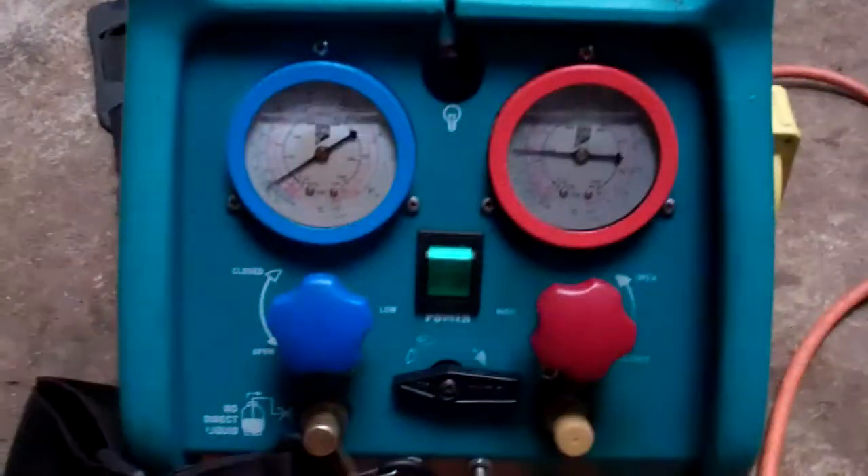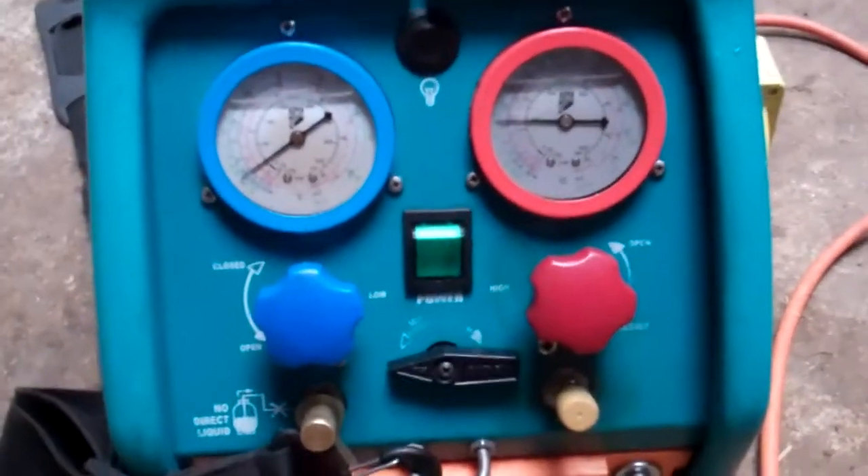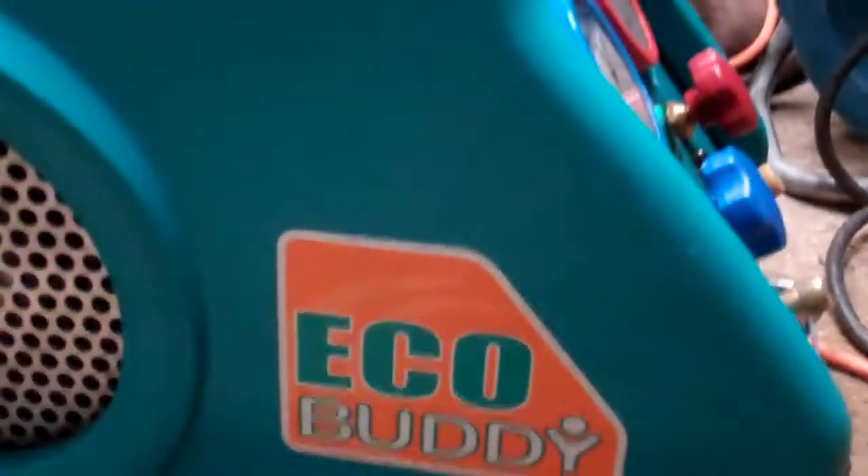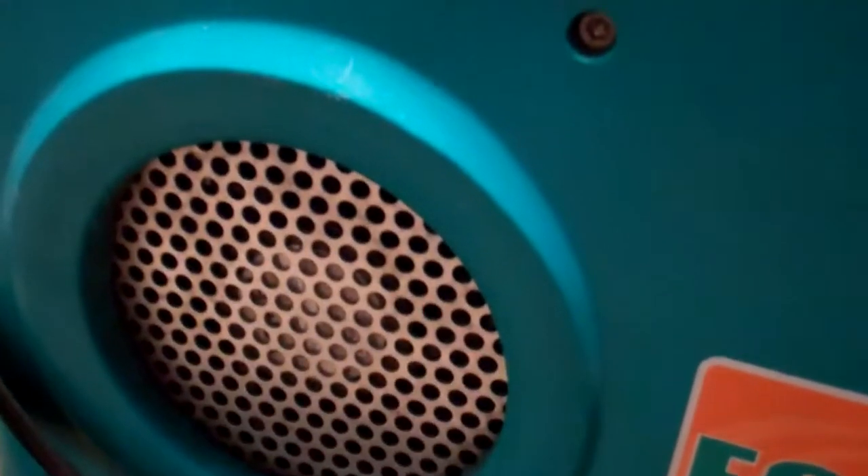This is my recovery machine, just trying to work it out. I think I must have had it about 8 years so it's getting on a bit. Here you go buddy, found there.